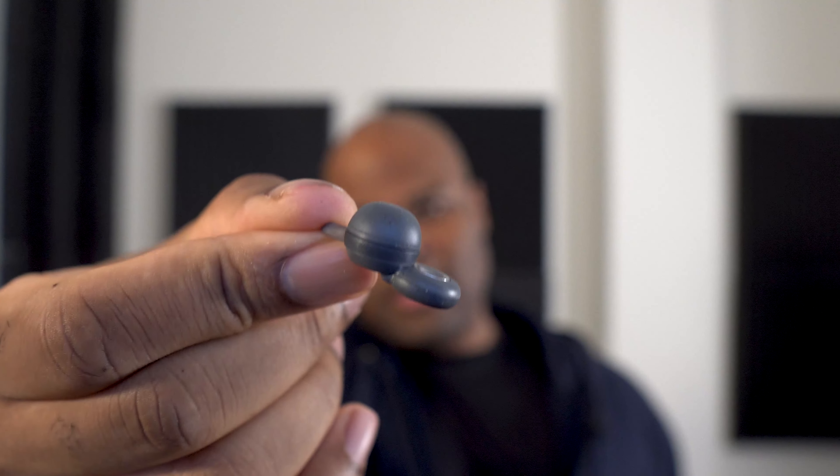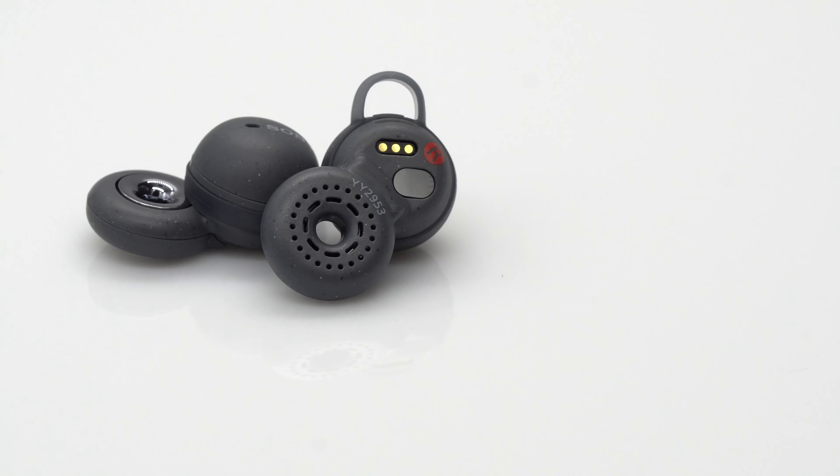The Link Buds come in two colors: speckled white and speckled black — but this is more of a gray. It has a waterproof rating of IPX4, which is kind of the bare minimum, so it can withstand splashes. I can kind of understand why, with the design, it's not the most sealed-off product.